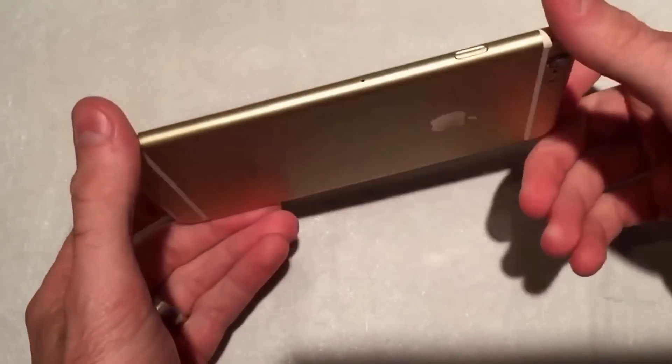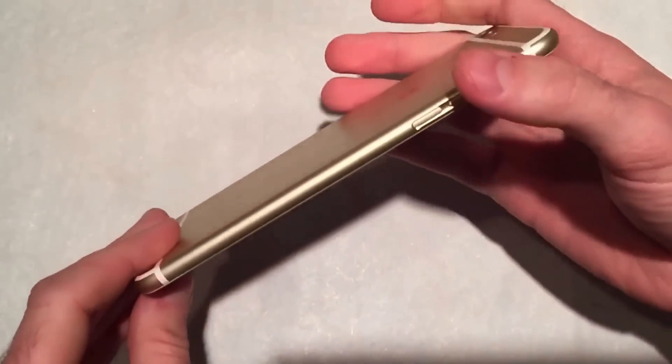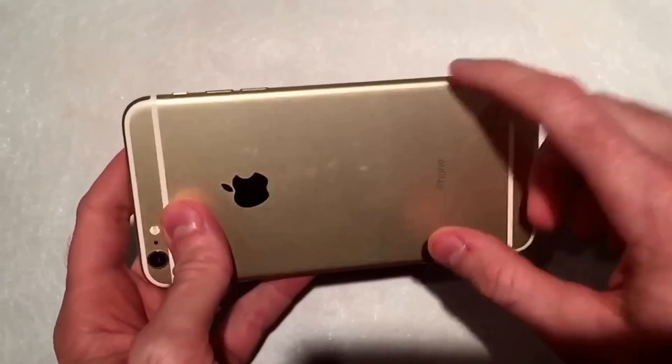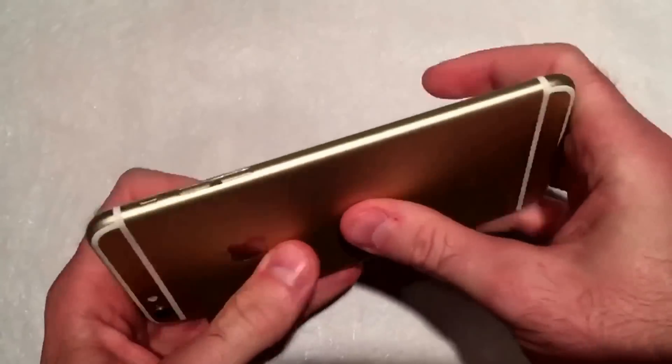Hey friends, it's Snapcase. I've got a gold iPhone 6 Plus. You may have seen the videos of these bending. It's interesting because Lou, who bent the other iPhone 6 Plus, he bent it this direction.